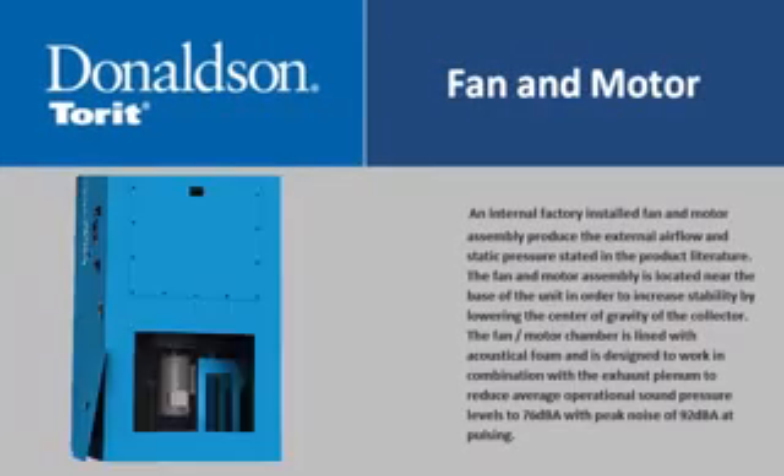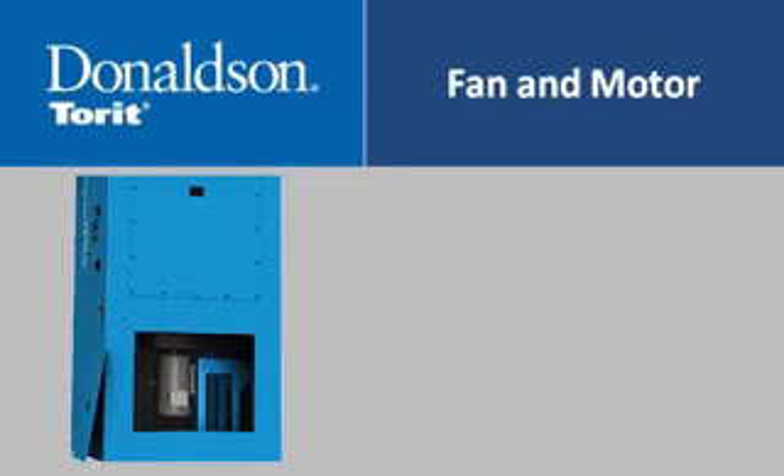An internal factory-installed fan and motor assembly produce the external airflow and static pressure stated in the product literature. The fan and motor assembly is located near the base of the unit to increase stability by lowering the center of gravity. The fan motor chamber is lined with acoustical foam and works in combination with the exhaust plenum to reduce average operational sound pressure levels to 76 decibels, with a peak noise of 92 decibels at pulsing.